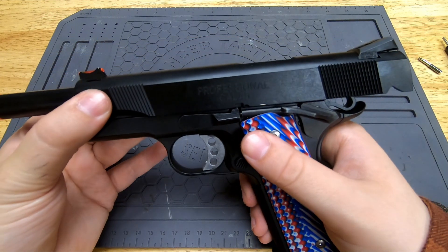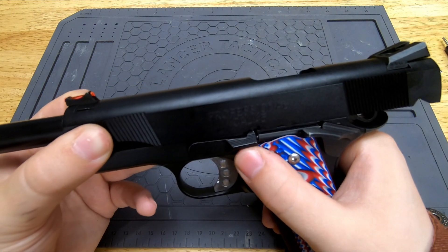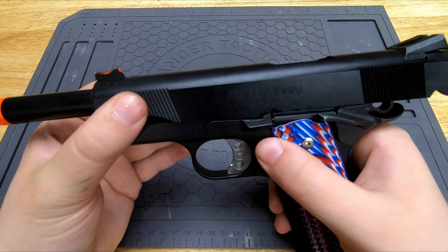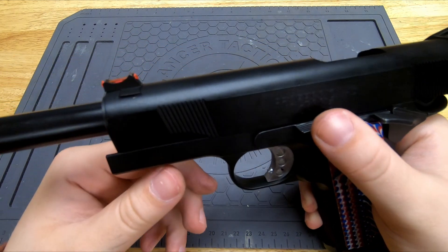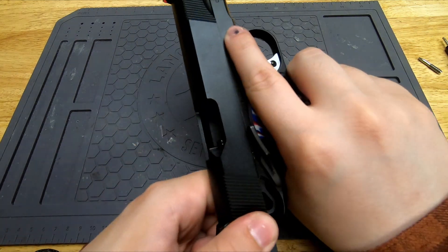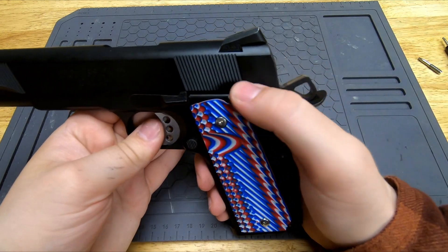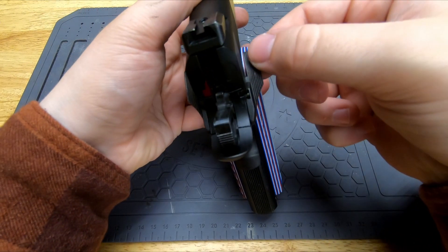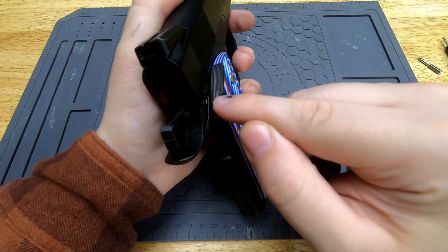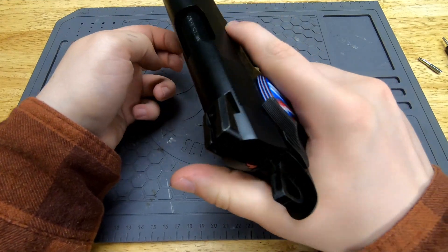It locks back nicely. These 1911s are pretty much already short-stroked out of the box — on Hi-Capas you can normally add one or two short strokes and still maintain lock back, but on this one there's just not enough space. You do have front and rear serrations; I try to just use the rear ones since my real one doesn't have front ones. The safety on the right side is good; the left side does wiggle a little, but that just kind of happens on Tokyo Maruis — and since my real one doesn't have a left-side safety, I only use the right side anyway.